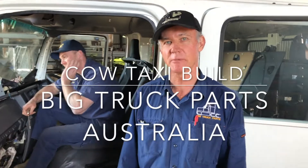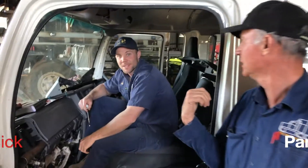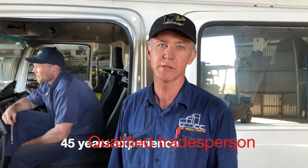Hello everyone, my name is Daryl from Big Truck Parts. I'm just going to show you what we do in our world of building trucks. We've never done the video thing before for YouTube — we've decided to have a go at it and let you guys see what we can and can't do. This is my young fella here, Michael. He's my son. He's been with me for 15 years in the industry. I personally have about 45 years of trucking and automotive history of building and repairing.